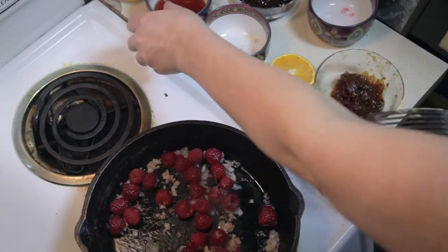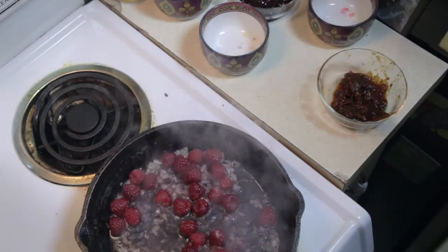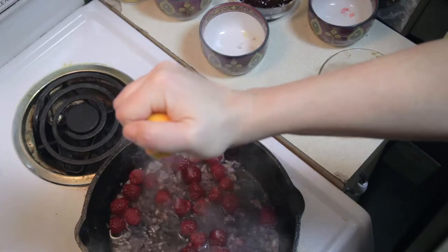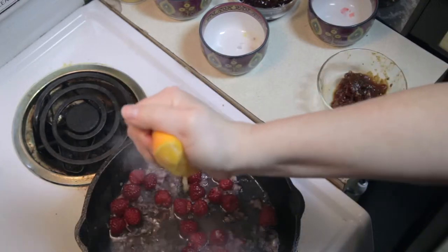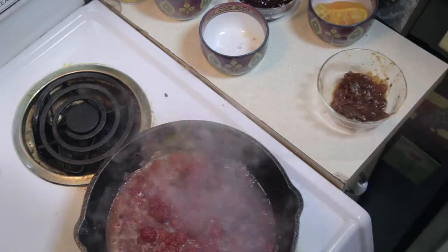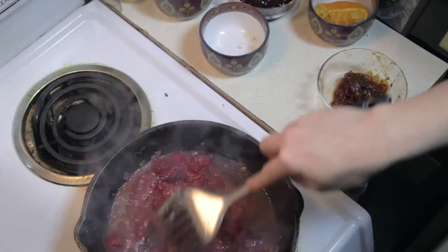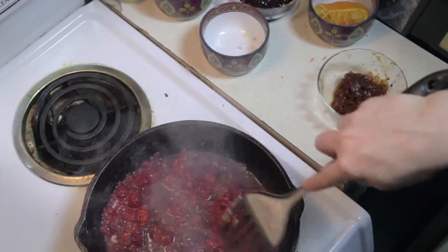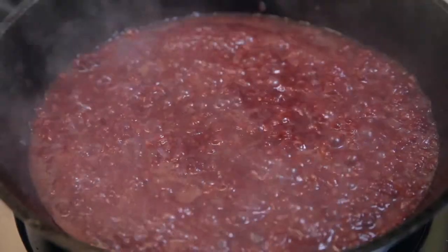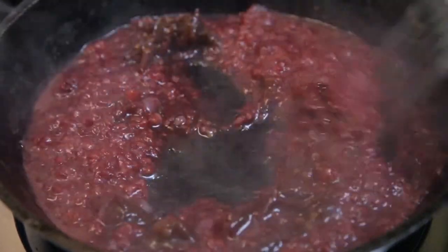Then add your fresh raspberries, your red wine, and the juice of half an orange. Cook those down, chopping up your raspberries until it starts to form a sauce. Then add your chipotle peppers — that's going to give it that smoky heat.